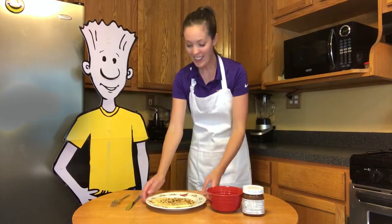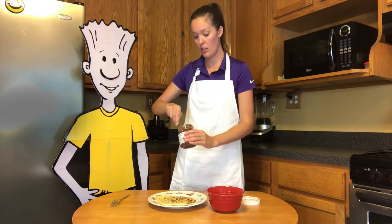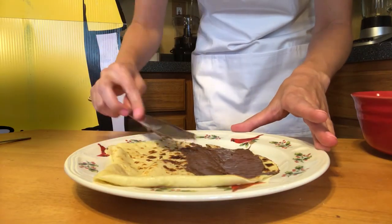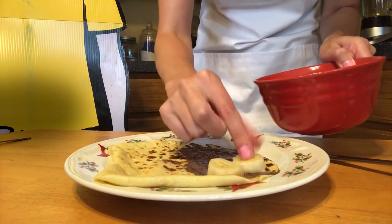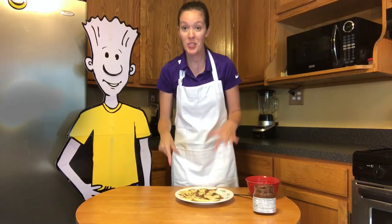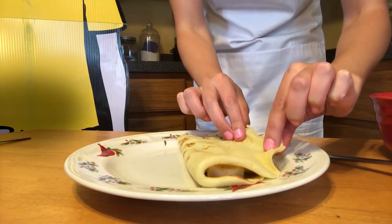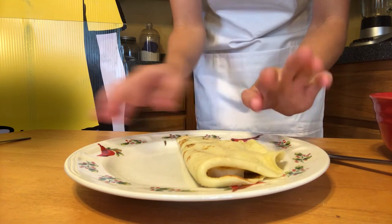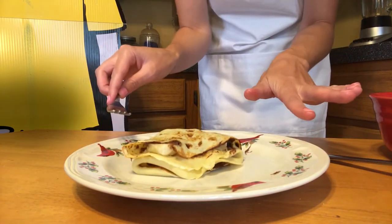Ta-da! Our crepe is done, and it's time to put on some toppings. Be creative. We're going to open up our Nutella — don't put too much on, a little bit on about half the crepe. Some banana. Perfect. So you can actually fold the crepe over, just like that. It's kind of like a little burrito. You can fold it in like this, and then you're going to have a typical French crepe.